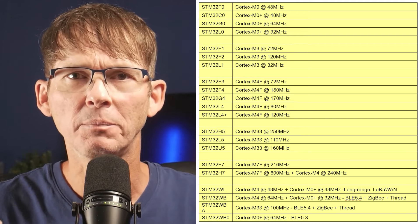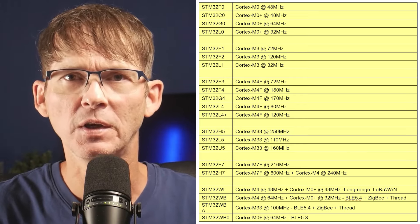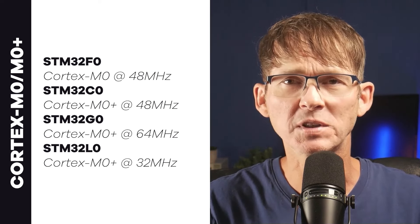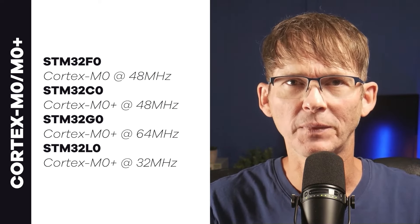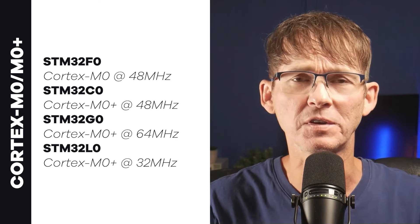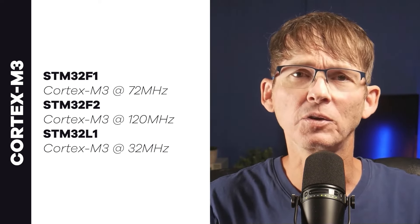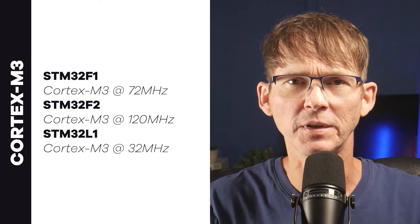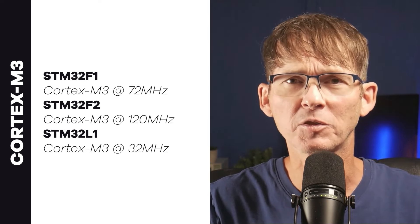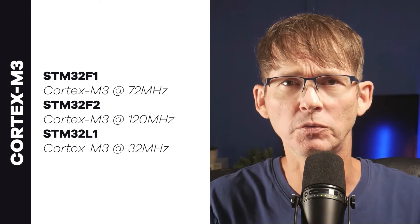Here you can see where I've grouped the STM32 versions by their Cortex-M architecture. The ones using the Cortex-M0 or M0+ include the STM32F0, C0, G0, and L0, running at frequencies from 32 MHz up to 64 MHz. The variants using the Cortex-M3 include the STM32F1, F2, and L1 — ranging from 32 MHz for the low-power version up to 120 MHz for the F2.